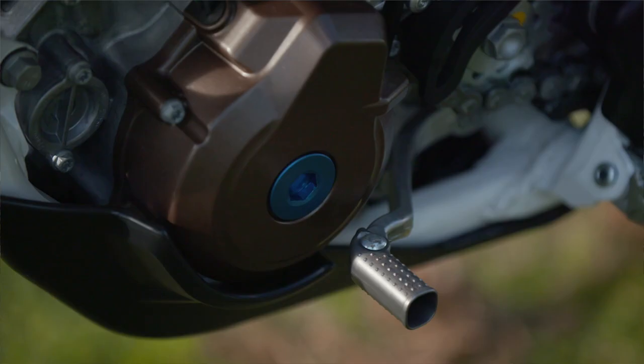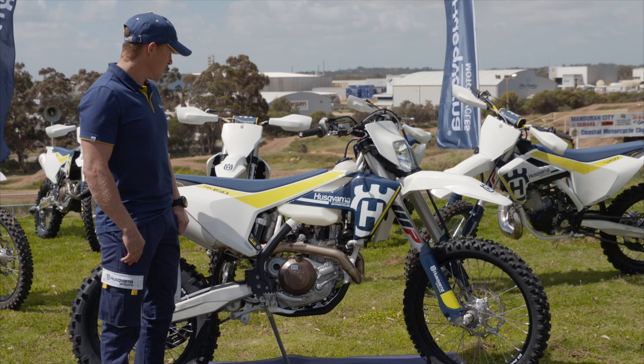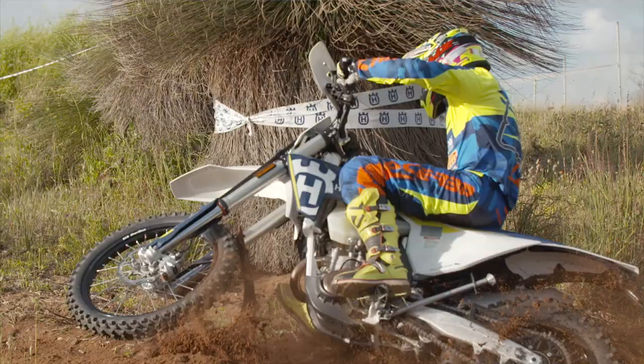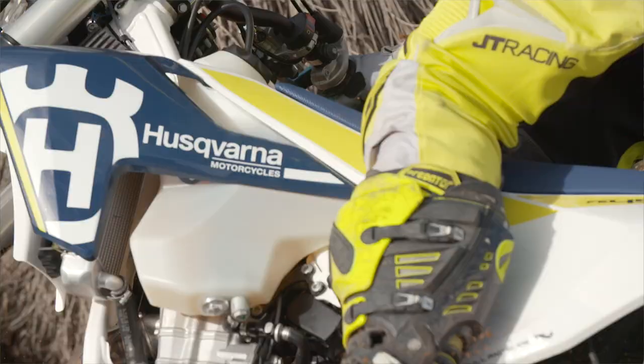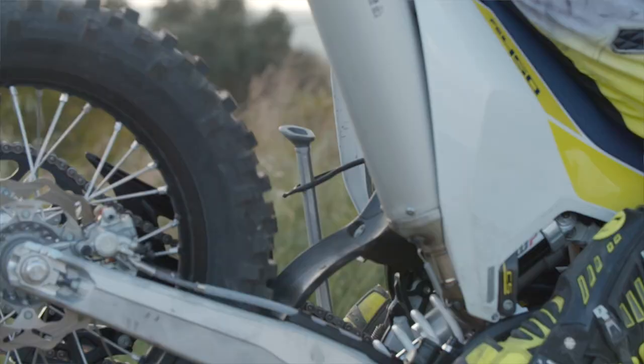We've got the new bodywork with a single-piece side plate, which is better for avoiding hang-ups with boots and knees. There's a flat-grip seat on there, and under the seat is the new lithium-ion battery, which saves a kilo over the old battery. We've also got a revised shock and linkage setup on the rear for better handling, and new self-cleaning foot pegs to stop mud getting stuck in there.